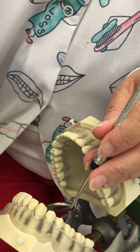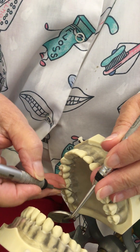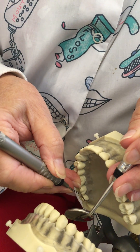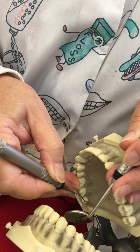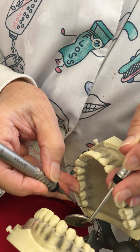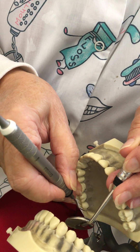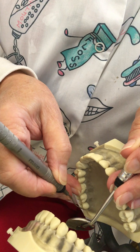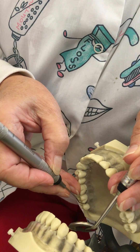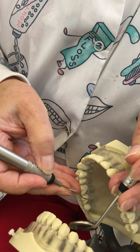I've piggybacked to my fulcrum. I'm going to extend the instrument in my hand, lean toward the lingual, roll over my fulcrum, and place my toe at the distal line angle and go. When I'm done, I'll turn my toe in the toward direction, start at the distal line angle using oblique strokes overlapping one another, and come around to the mesial. That's about as parallel as I'm going to get, and that's okay because this instrument is designed that way.